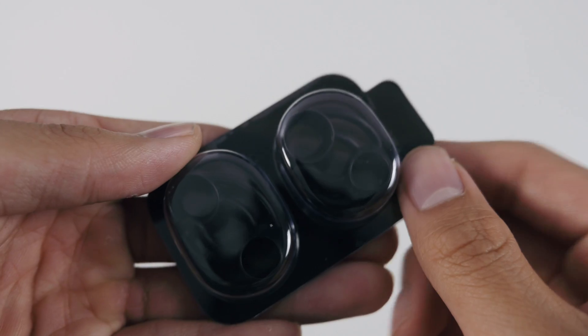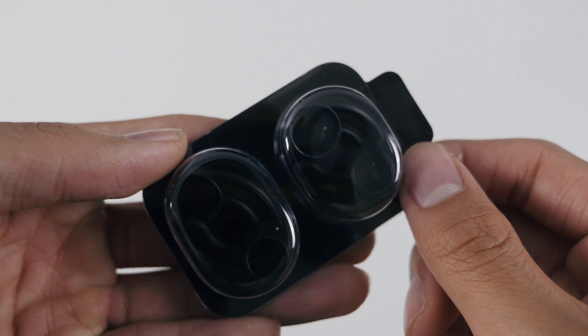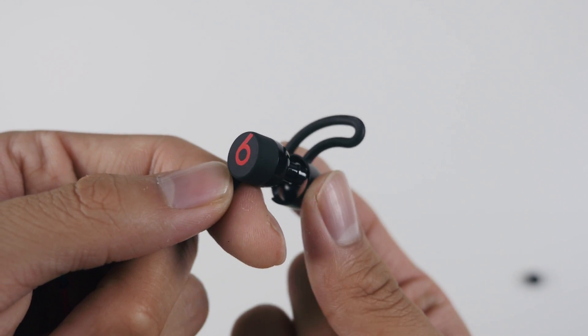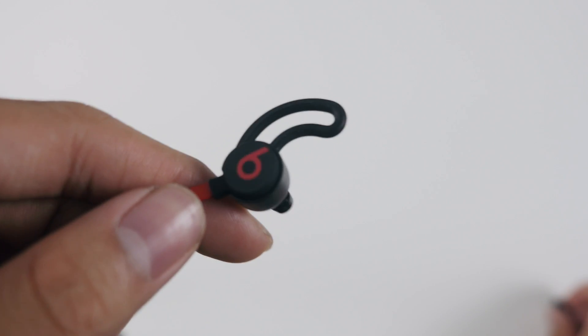Keep in mind, these earbuds aren't labeled as water or sweat proof. The wingtips themselves are super easy to put on — the first step is to take off the ear tip, and after that you slide on the wingtips, then slide the ear tips back on again.